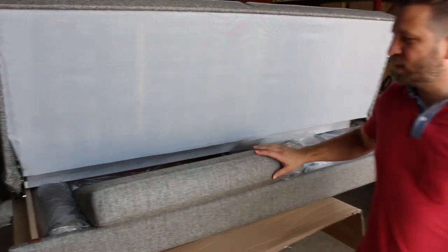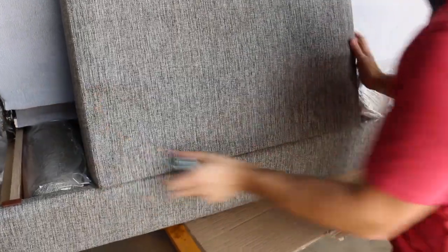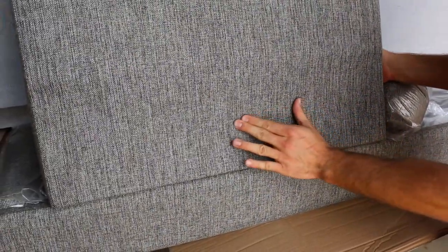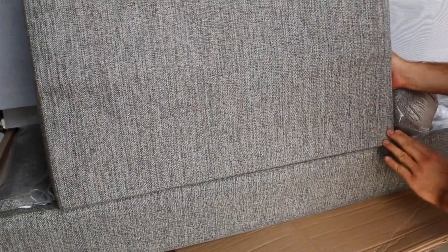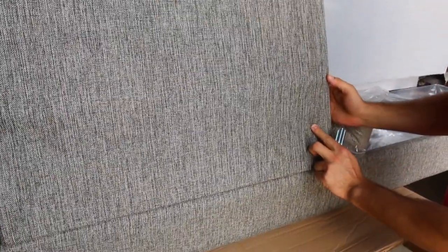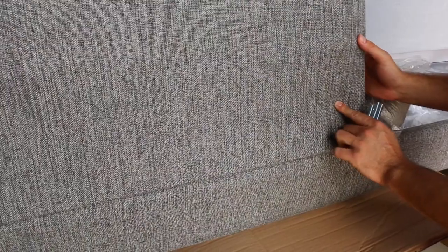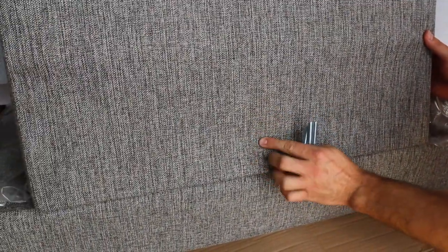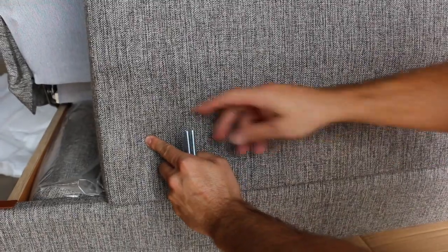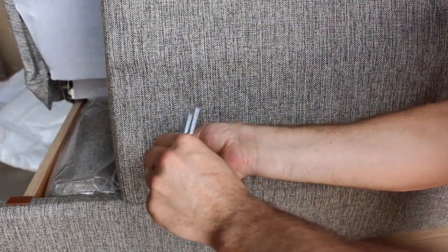The first step is to pull out one of the side arms. On the back, towards the bottom, we're going to locate about four inches from the top. You're going to feel a piece of wood that stretches across. There's going to be three spots where we need to insert the screws. You can feel with your finger — there's one on the left, right, and in the center. The one in the center is a little lower because there's a piece of wood going in that direction. Then there's one also right here. You take one of these screws, insert it into the hole, and screw them in.